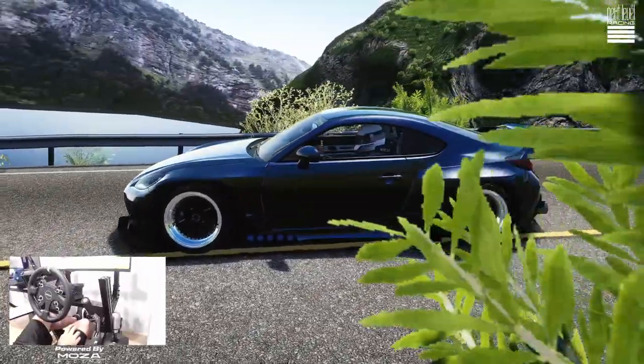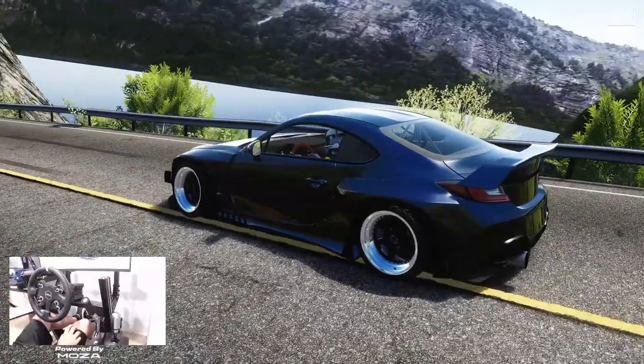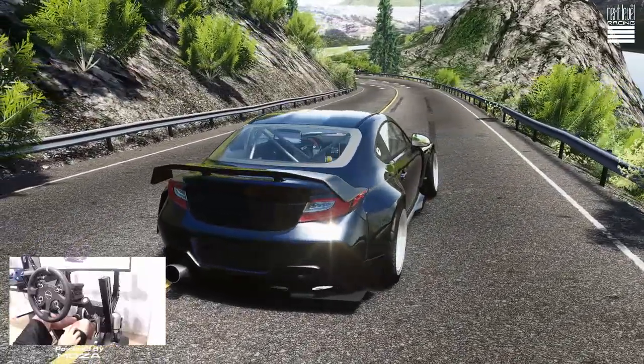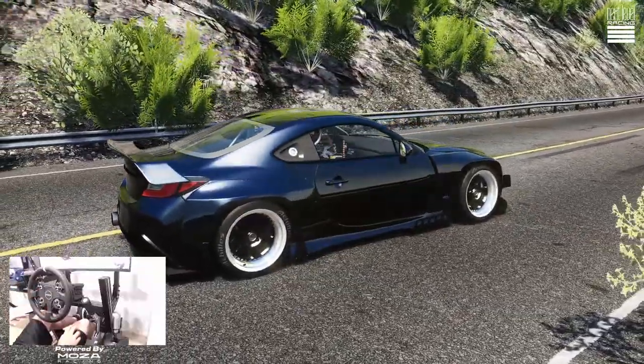Hello everybody, I'm EvilRabbit. We are back here in the Next Level Racing chassis. Finally, everything moved into the new place, the new streaming and recording studio. We're getting everything fully set up, but today we do have the Mazda R9, the CS wheel, in the Next Level Racing chassis.